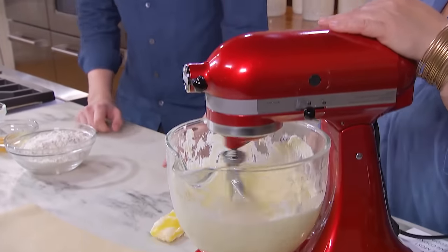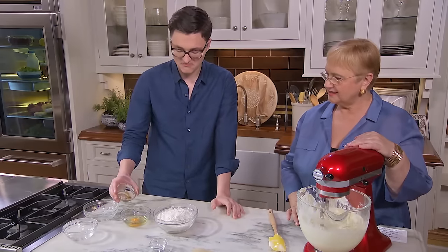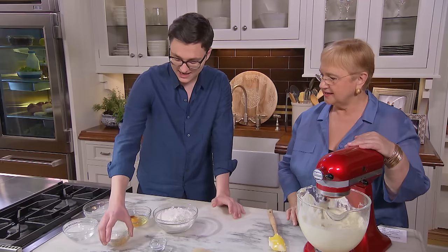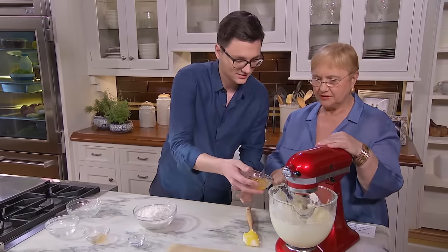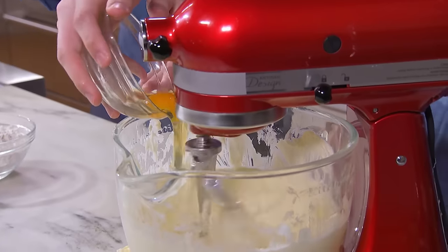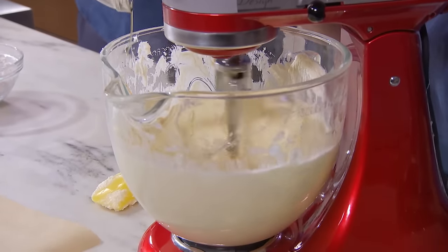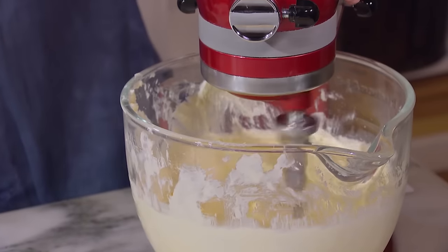What goes next? Next we have these two — vanilla and the egg. Vanilla extract and an egg. I'm going to just lower it a little bit so it doesn't splatter all over. Let that sort of get homogenized.